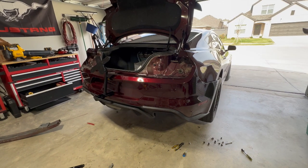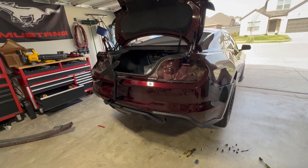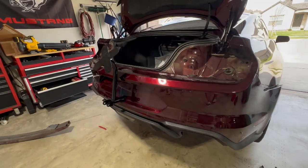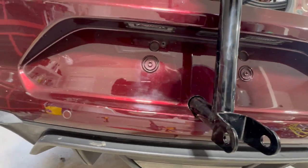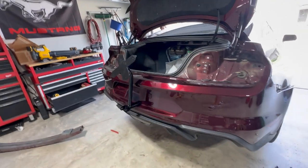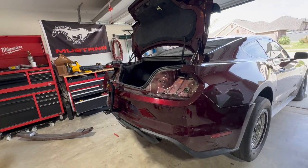After measuring a few times and making a small pilot hole, it fit right up. I'm pretty happy with that — never did one before, but as you can see, it lined right on up. Not too bad. Glad it turned out; you only have one shot to get it right.